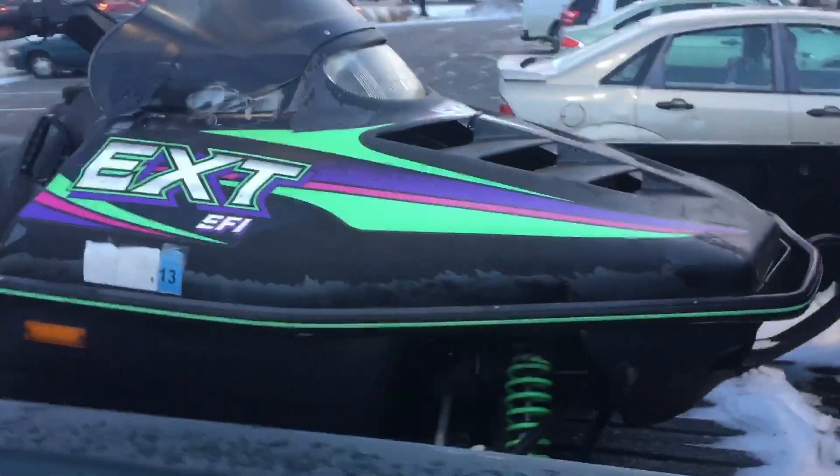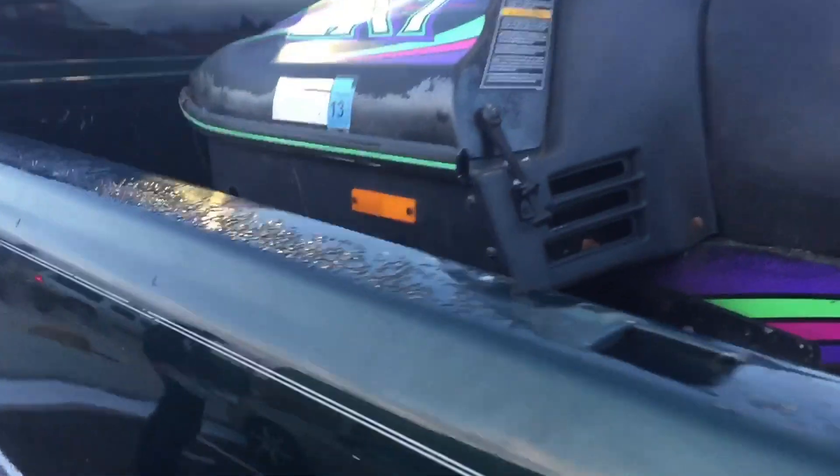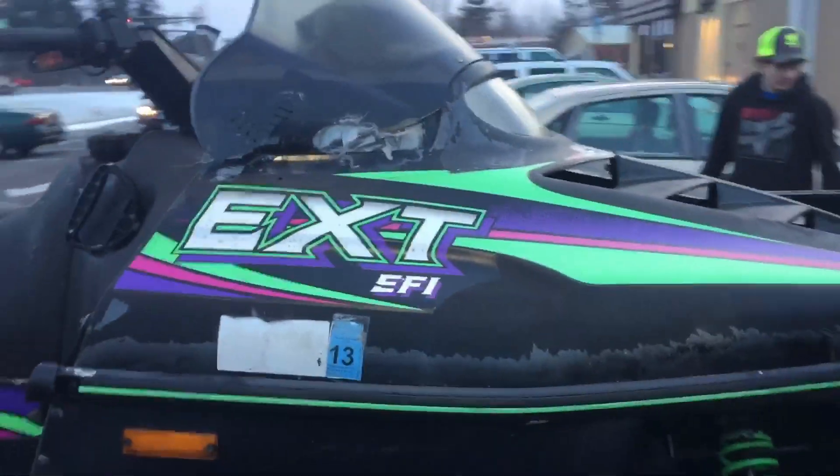What's up guys, just got out of Taco Bell. I bought a new project — not really a project, I'm just gonna beat the piss out of it. I think it's a '96 Arctic Cat EXT 580 EFI. It needs a battery and new gas. I'm gonna water skip it more than likely. We'll give you more of a look at it when we get back.